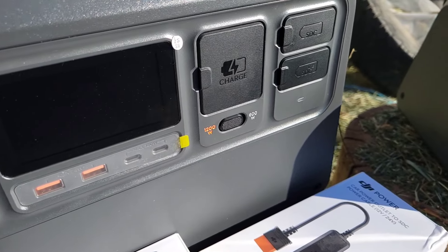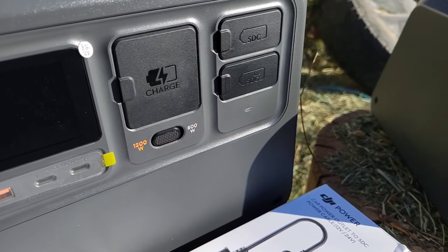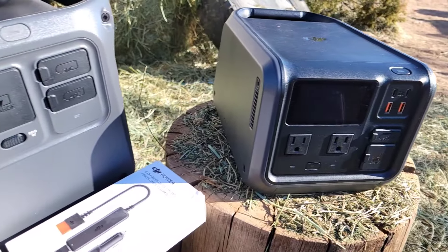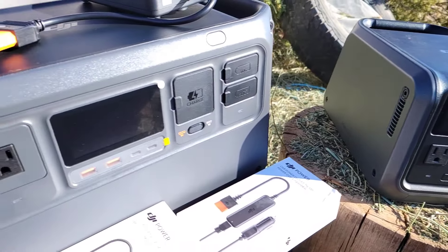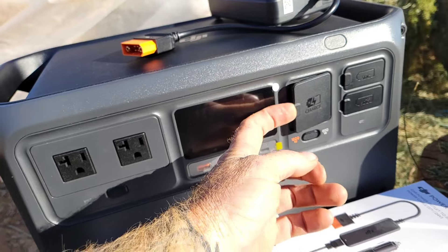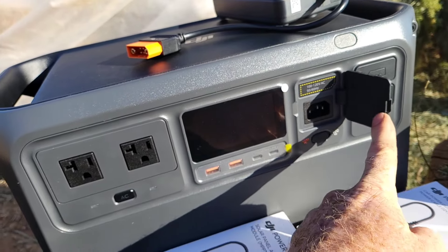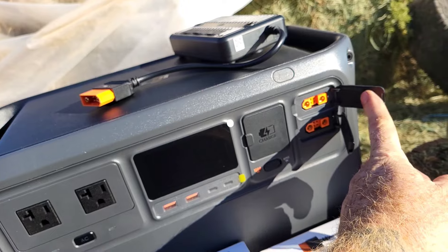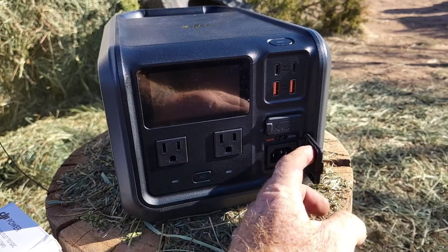Whether you need to charge your DJI Power 1000 or your Power 500, both can be charged in about 70 minutes with your standard 110 outlet. On either unit, you can select 600 or 1200 watts while charging with 110. The 1000 comes with two SDC inputs and the 500 comes with one.